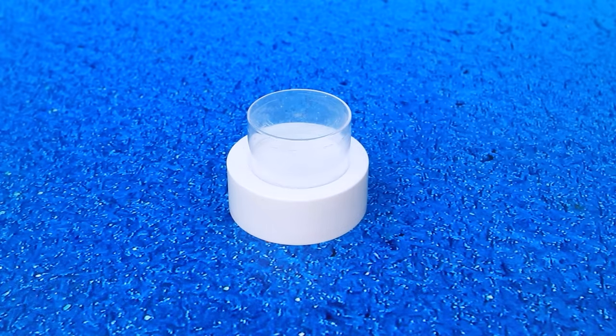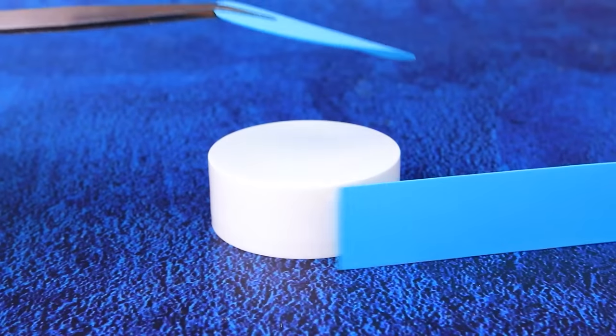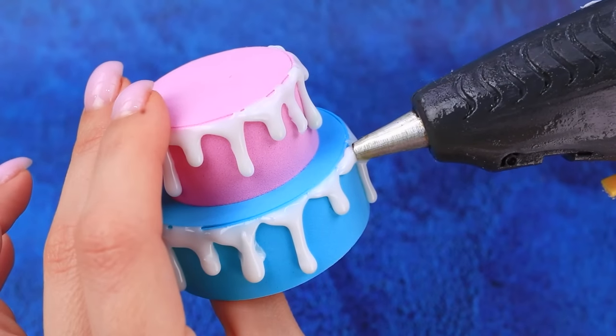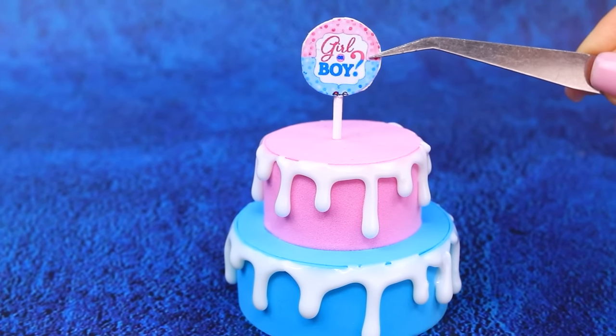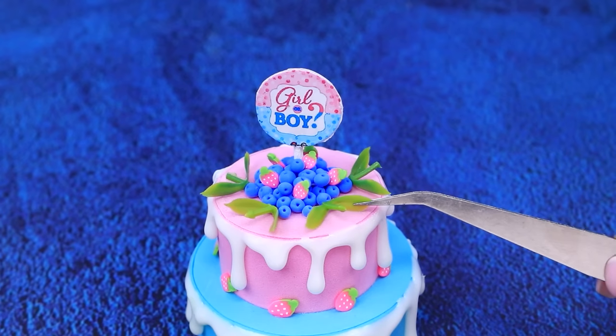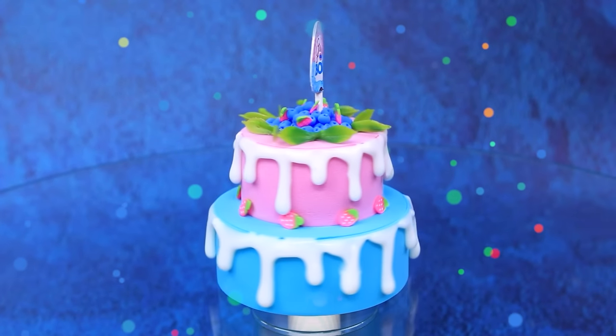A DIY gender reveal cake is being made: stack cake tiers, glue the cakes together, make a sweet glaze, and add some green. It's a perfect cake for a gender party.